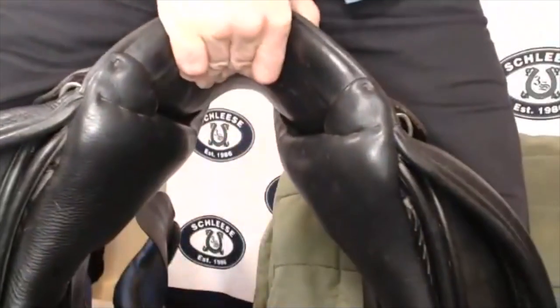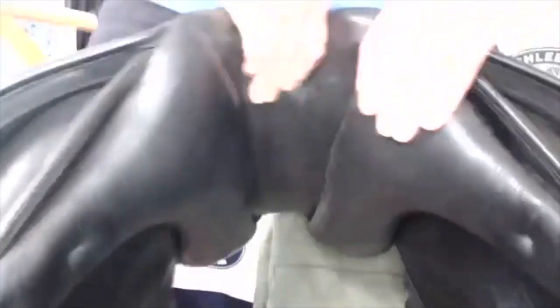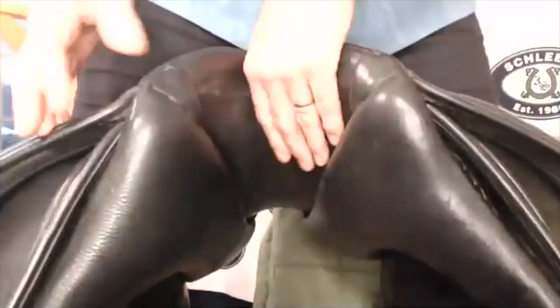So then again from the front — same thing, you put them between your legs and squish it very, very hard. If there's any movement, then that bracket is broken. Also, if this is broken, you can take your hands and easily move them apart — it will be broken.